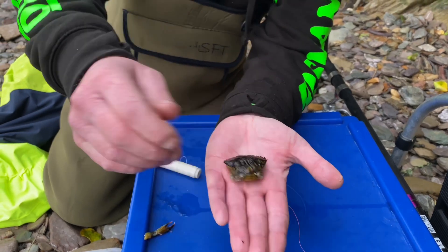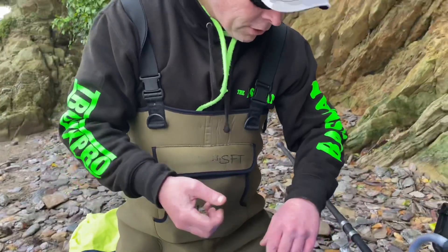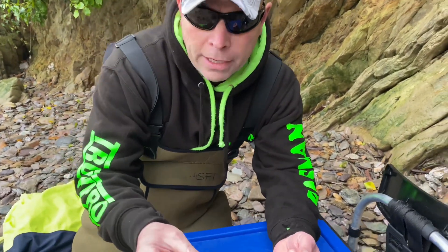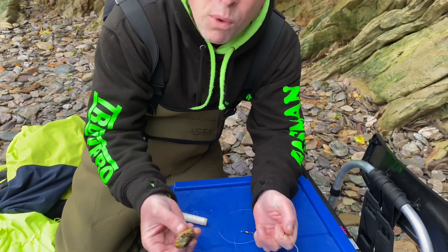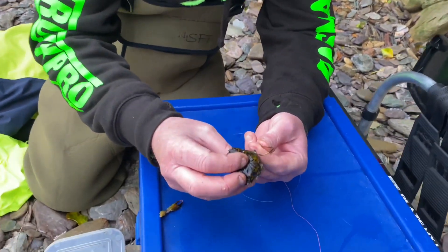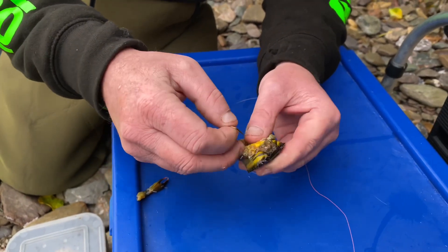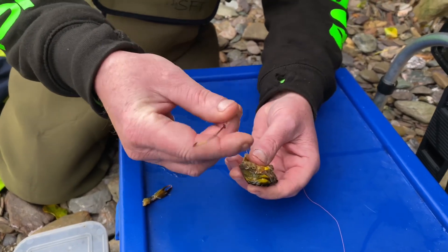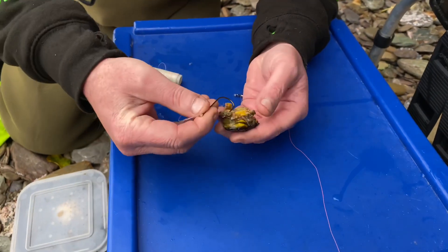There's not much peeler crab around at the moment, so you've got to freeze them when you can and just bring them out and defrost them. There's the bait ready to go on the hook. There are obviously lots of different ways you can hook up a crab, but I'm going to show you another way today — it's really simple. There's still a bit of leg on there but the bass isn't going to worry about that. I'm going to go down through the money box — straight in and out — and pull that through.